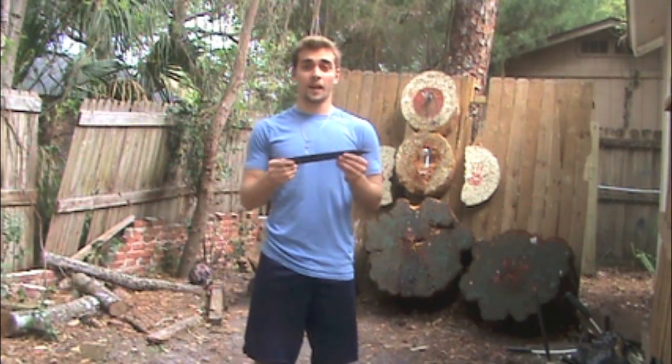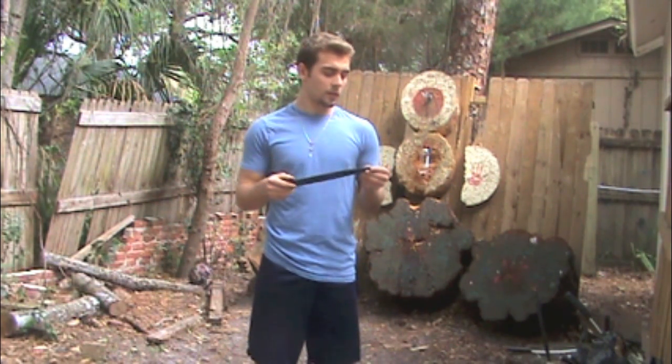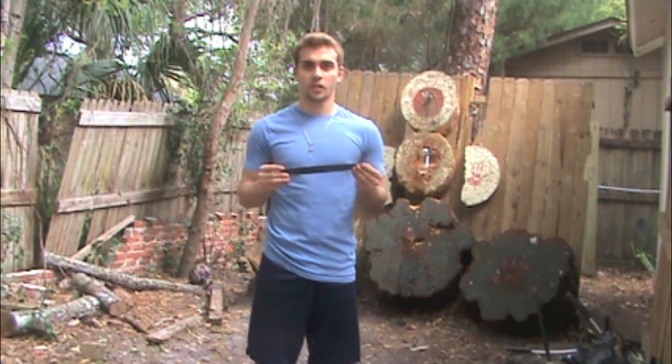Alright, well this is a great knife. I'm really enjoying this thing. You'll definitely see this one again on my videos. Thanks for watching and please subscribe.